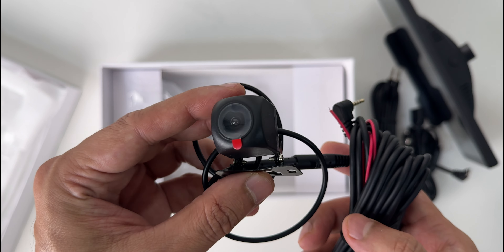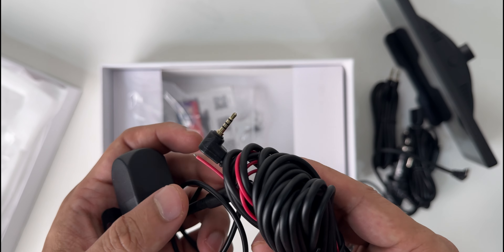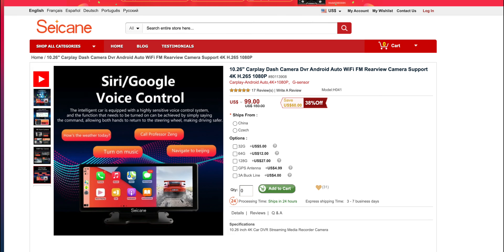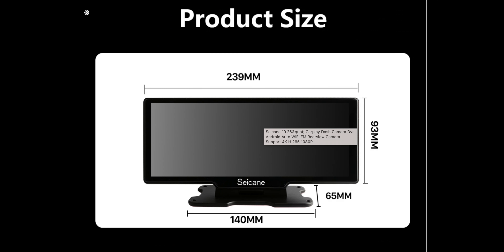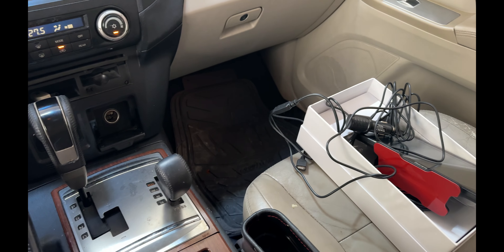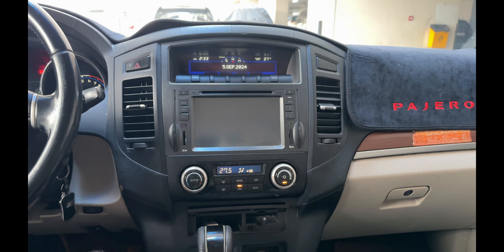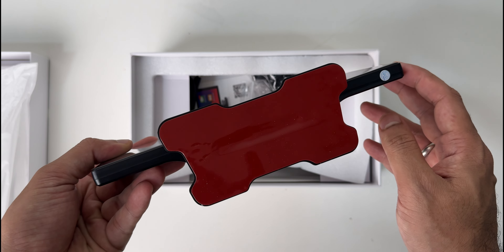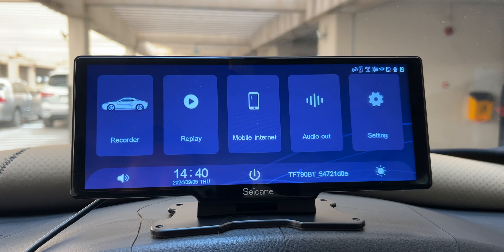I didn't set up the rear camera on my car as I already have one installed. This unit supports both Apple CarPlay and Android Auto. I couldn't find out about its processing power, RAM, or the Android version it's running. The setup was quite easy inside my car. I'm just a little bit worried about the glue fitting with my bumpers — I'm afraid it might come off with bumps on the road.